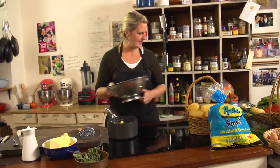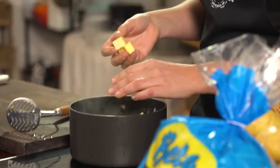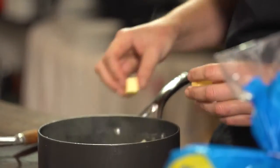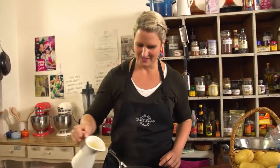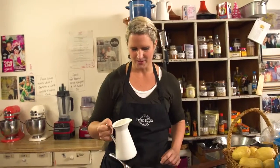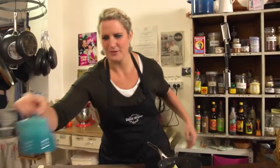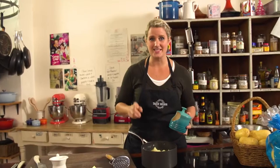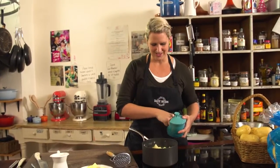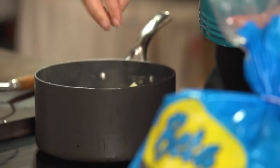Now I'm going to put the spuds in. A little bit of butter — I'd say about three tablespoons — and a couple of dribbles of cream. For me, mash has to have a decent amount of salt, so a nice big pinch of salt in there too.